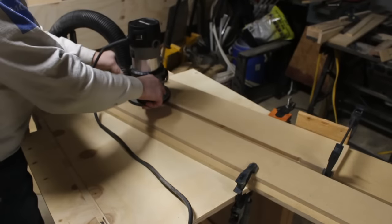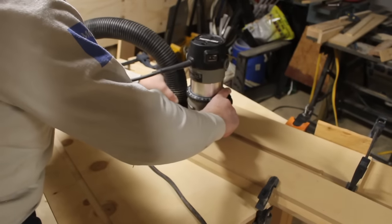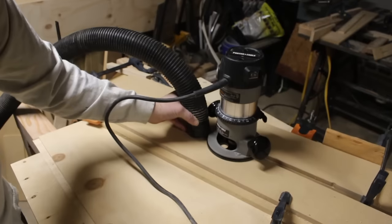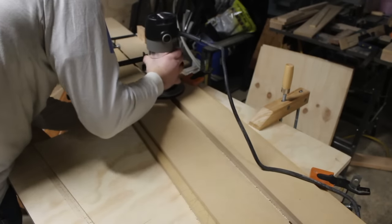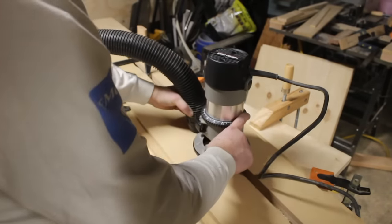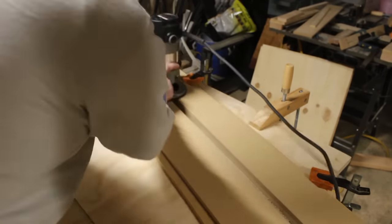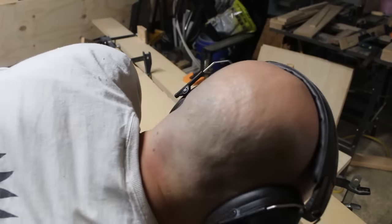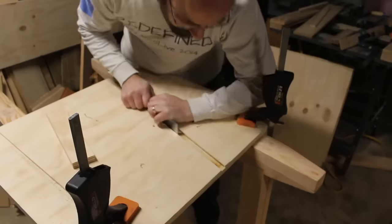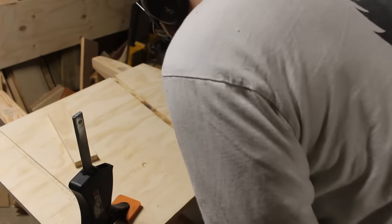I used the same method with the router on the slanted shelf dados. This one was a bit trickier to clamp down and get to work, but I got through it. After I removed all the guides and clamps, I cleaned up the dado with the chisel where it was necessary, testing again with a piece of plywood scrap for the fit.